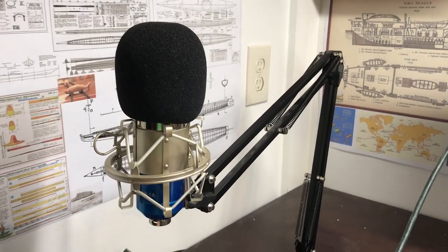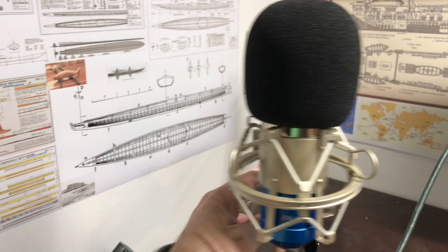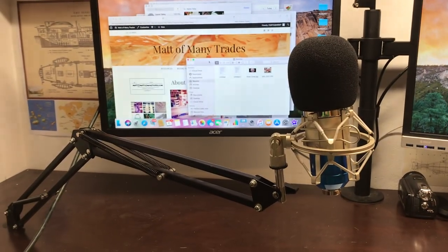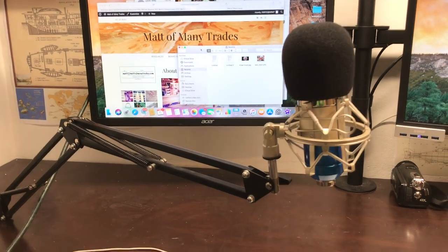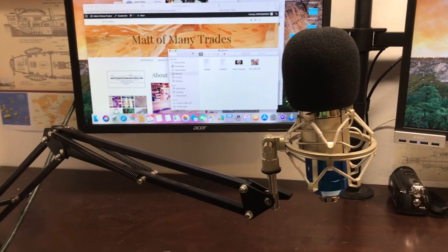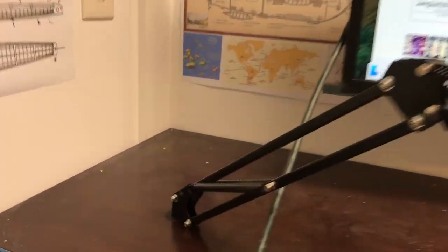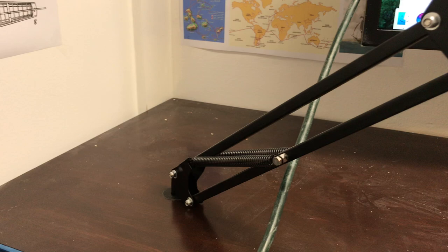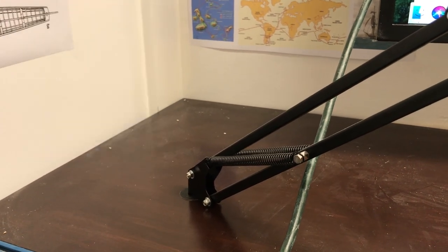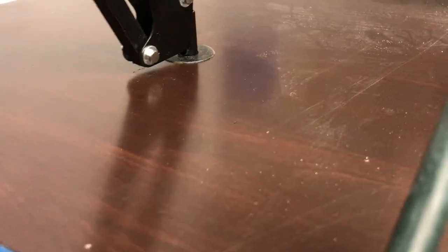I did something sort of similar for my microphone because as I was doing things, if I wanted to bring my mic in I was having to just set it up on the side and bring it over — kind of a pain. So I'll show you the steps on how I did it, what the print looks like, what the design looks like. What I ended up doing was printing out this piece.